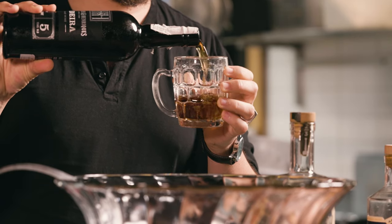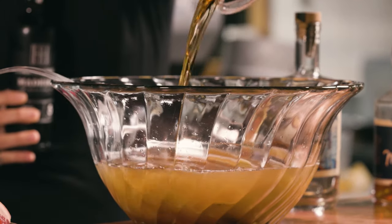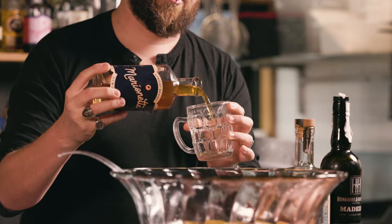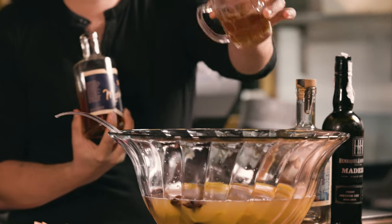Then we're going to do some Madeira wine. Kind of sweet fortified wines were super popular during that era. And then finally, peach liqueur — I'm going to use a local apricot brandy just to give us a bit of nice extra fruitiness. We're going to do maybe a little bit less of this because we're already probably sweet enough, so I'll do about half a cup of that.